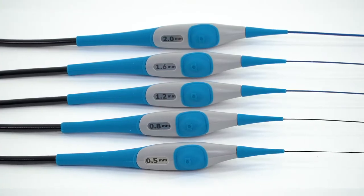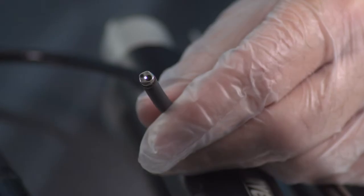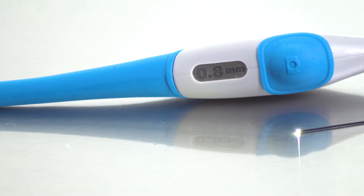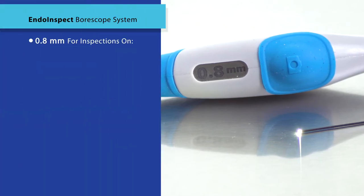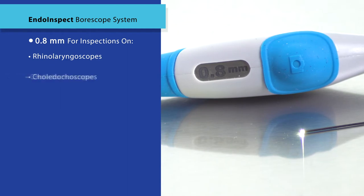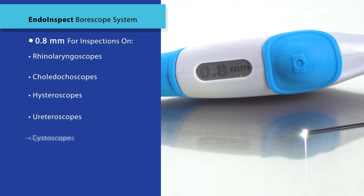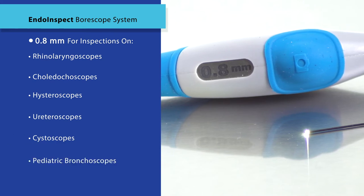Five different diameter Borescopes are available. The smallest has a diameter of half a millimeter and is perfect for inspection of super small channels. A 0.8 millimeter fiberscope is suited for inspection of smaller lumens found on rhinolaryngoscopes, coletica scopes, hysteroscopes, ureteroscopes, cystoscopes, and pediatric bronchoscopes.